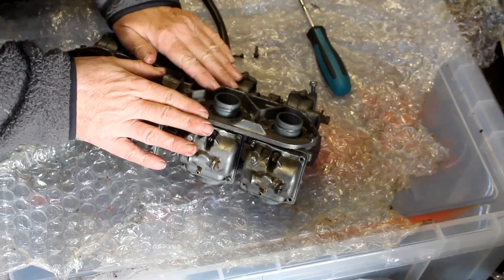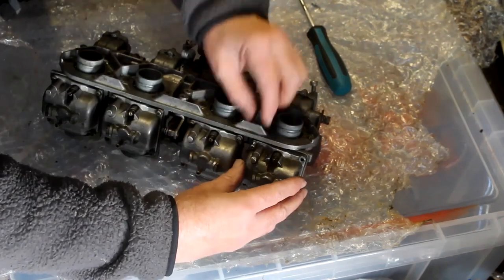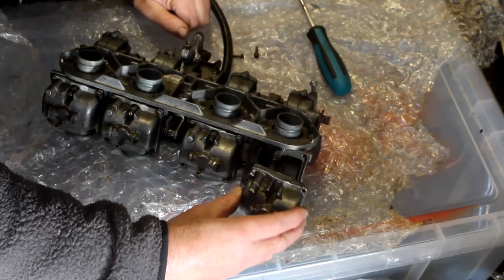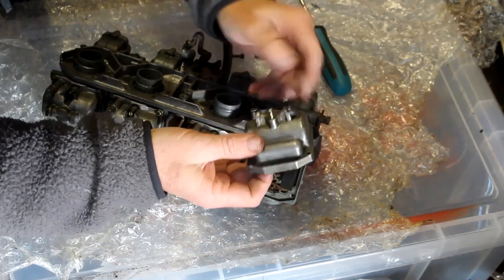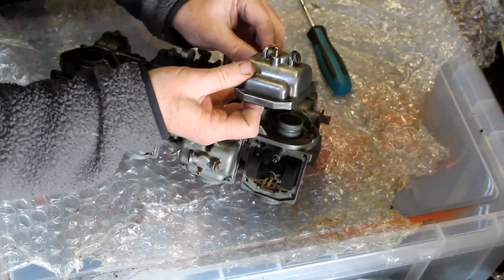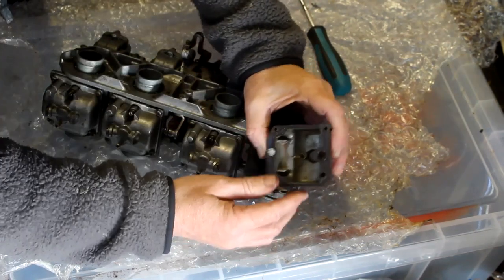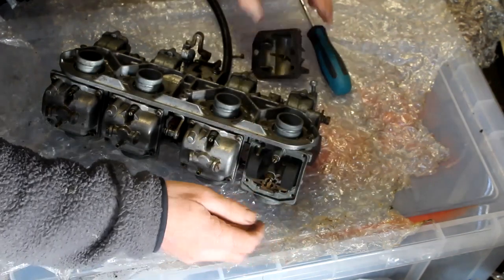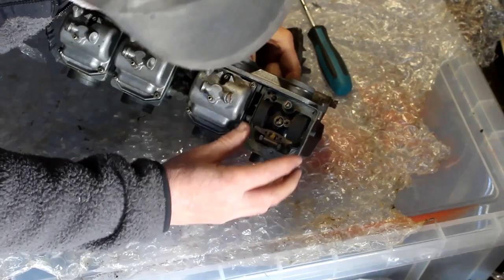Now I want to fit the carbs back on the bike, but before I do so I just want to look inside the float bowls and see what state they're in. The first one looks okay actually — not too bad at all. There's a bit of muck in the base of the float bowl which you can expect, but the carbs themselves and the surrounding area look pretty damn good.